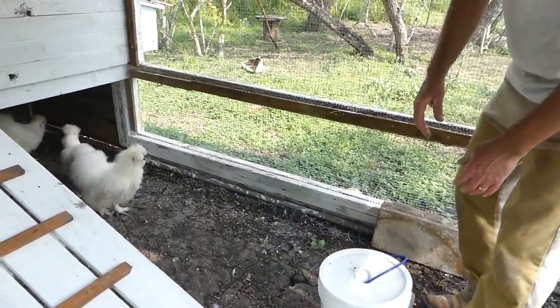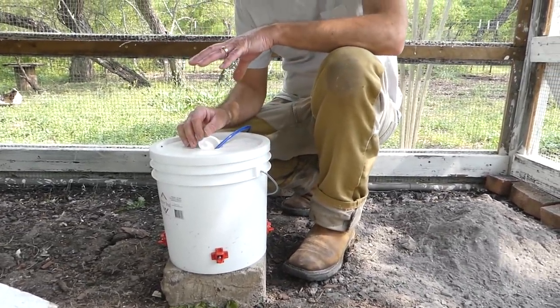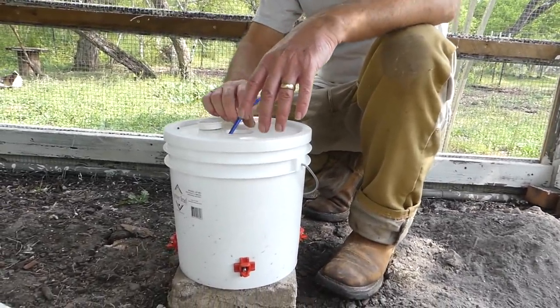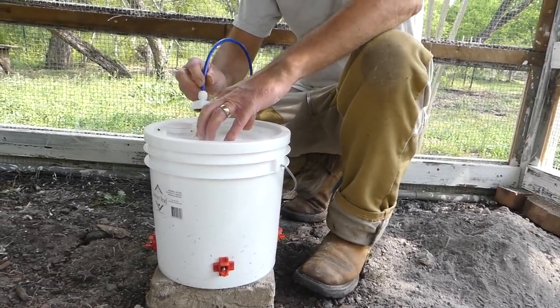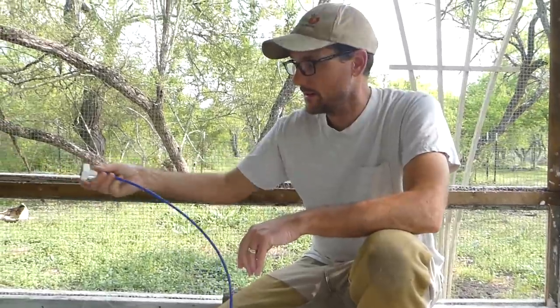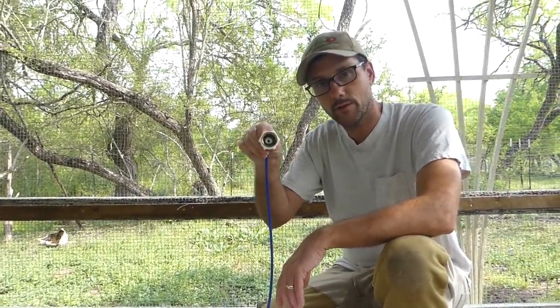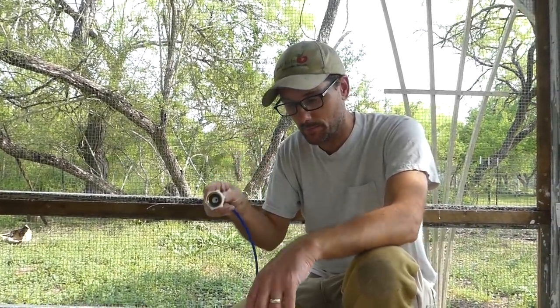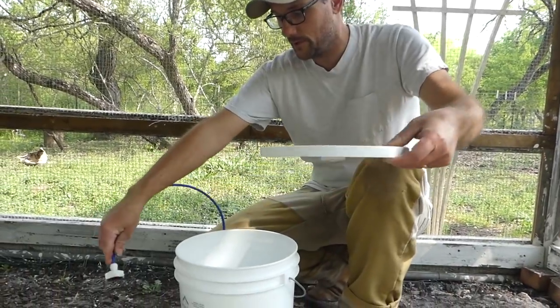The watering solution is the Farmer Brad water bucket. It's not completely set up right now. I just have this tucked in — this is where it's going to be plugged in through the wire to a hose from the rainwater collection when that gets hooked up.